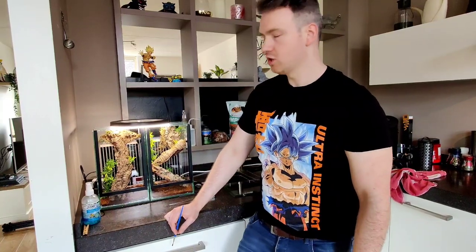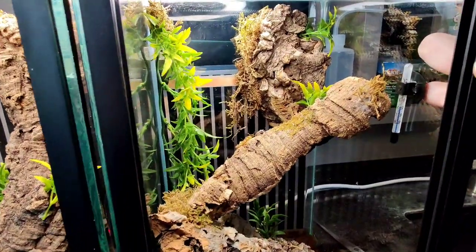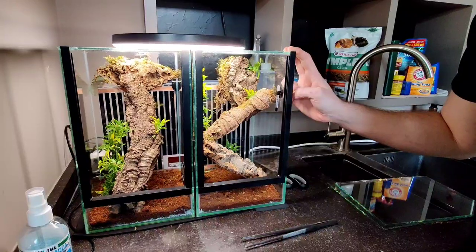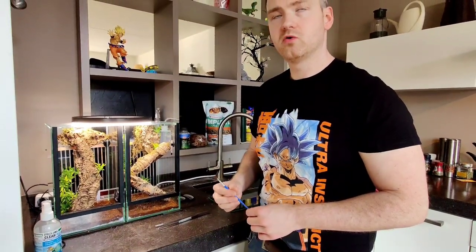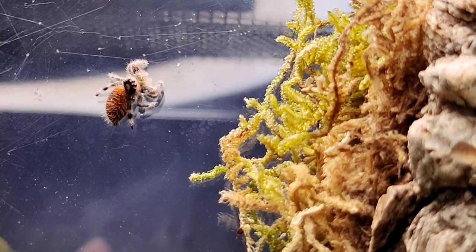These are Phidippus regius Everglades jumping spiders. They're sixth instar, which means they've molted six times. They probably need one or two more molts to become adults, and from adulthood they are able to reproduce. We have a male and a female — Alita is the female and Boris is the male. The typical difference is that the male is always black, and the female can vary between a light gray to black — which is very rare — and they typically have an orange coloration that is attractive to males.